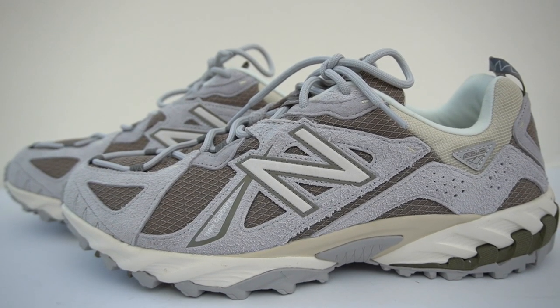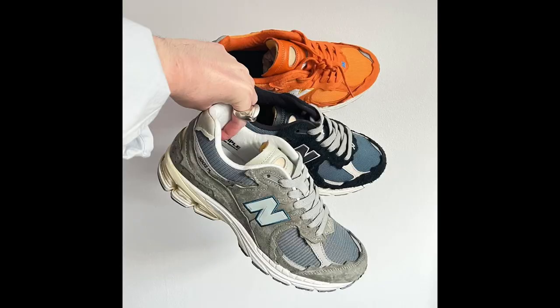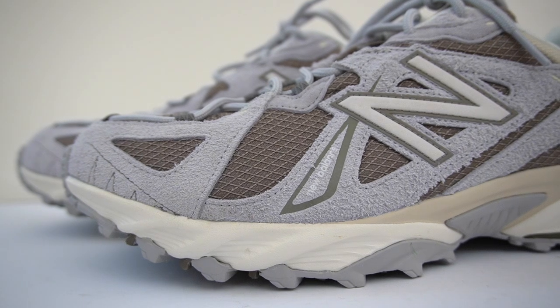For the 10th anniversary of the shoe, New Balance decided to bring it back and give it a lifestyle makeover. To do this, they got one of their best in-house designers, Yu Wu, to work on them. He is the man responsible for some of the best New Balance designs over the last few years, like the 2002R protection pack, the RC30, and the New Balance 9060s. The reason I say lifestyle makeover is because originally this was actually a hiking shoe — a trail running sneaker that has been transformed for lifestyle purposes.